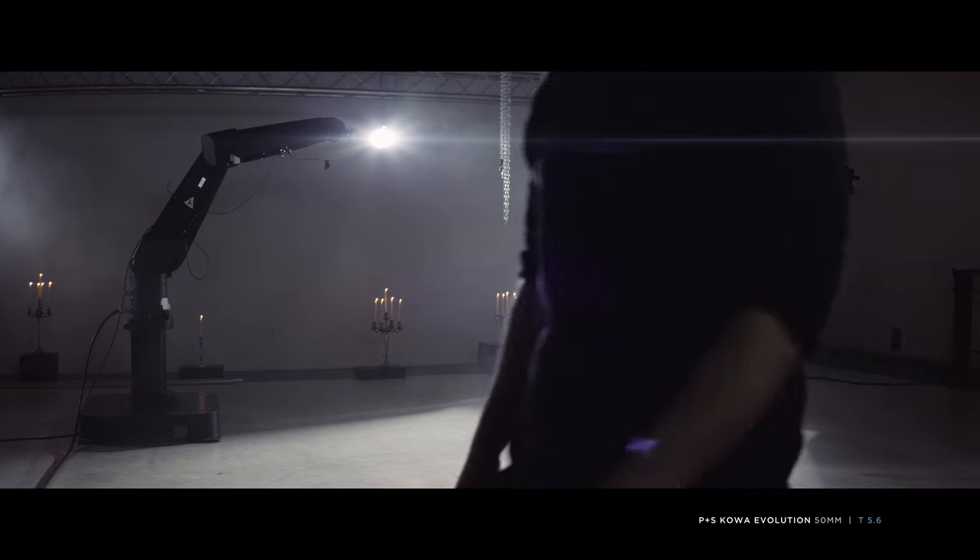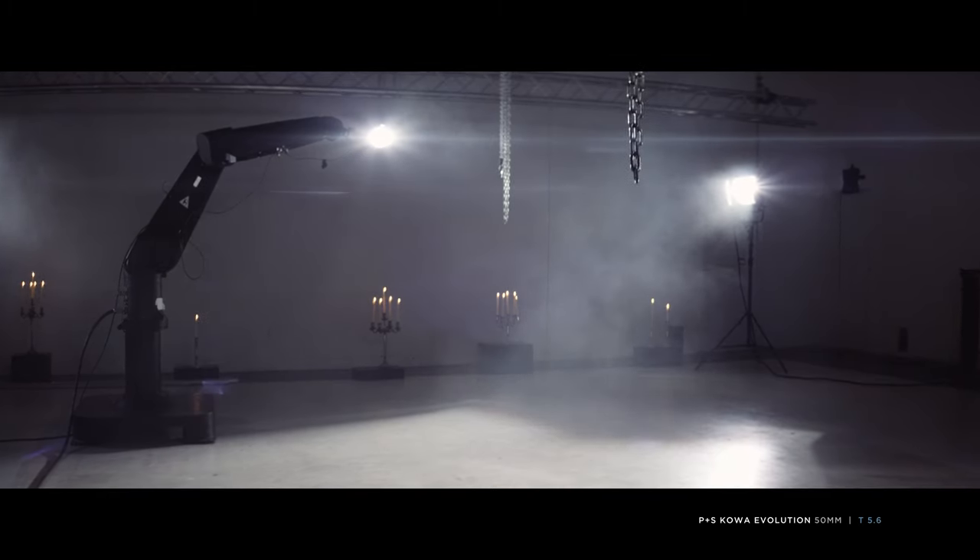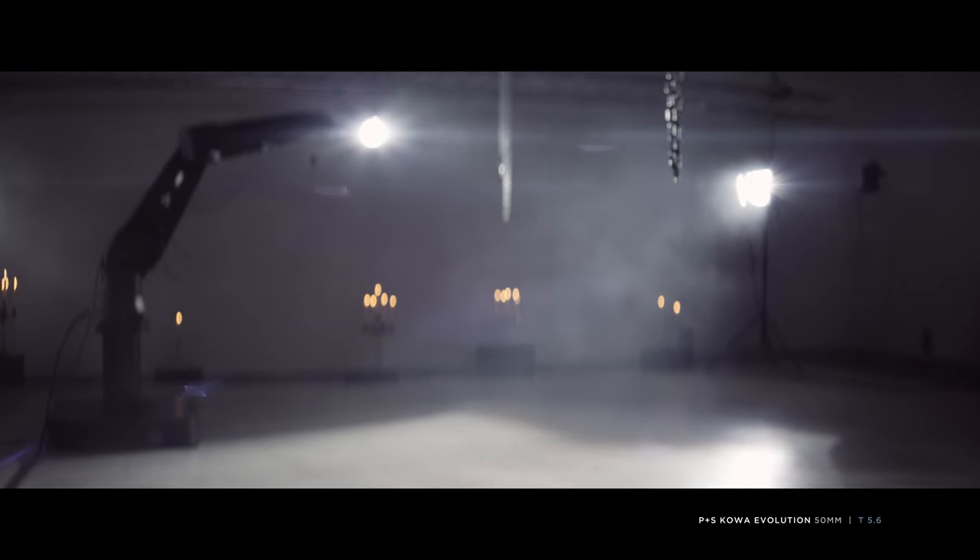Racking focus reveals strong breathing. Bokeh is nice and round at the center and a little distorted towards the sides.